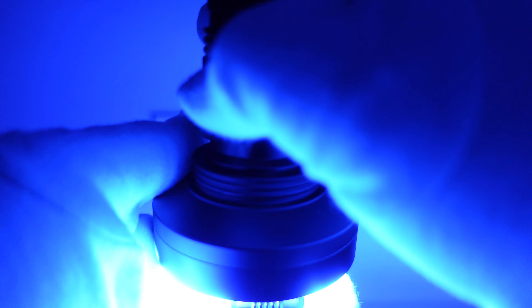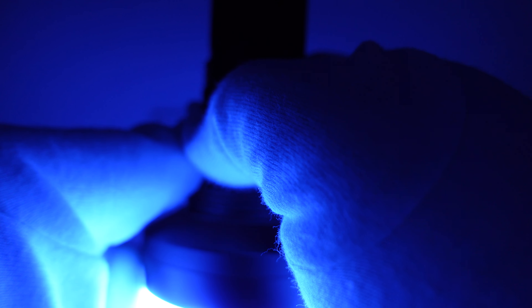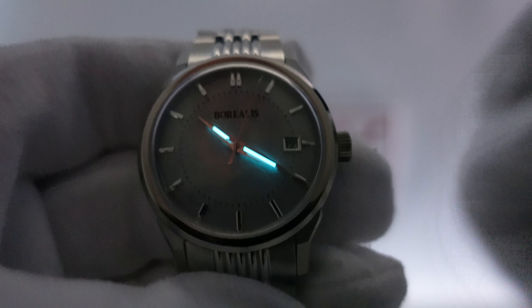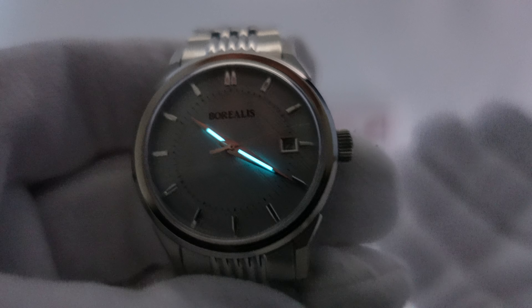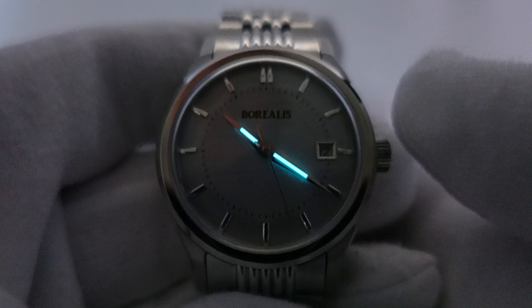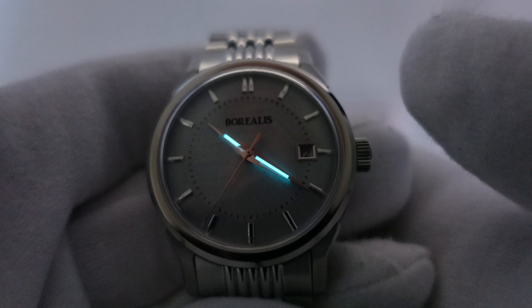Let's do a lume test and see how the lume performs when charged to the absolute maximum. The applied indices do not have lume, as one would expect from a daily wear piece rather than a dive watch. However, the Dauphine hands which are mirror polished do have BGW9 Superluminova. After charging, we're clearly looking at five to six layers. Borealis deserve credit because they could have used the cost-cutting measure of three to four layers. It is difficult to apply lume to Dauphine hands because they're very thin and pointed.